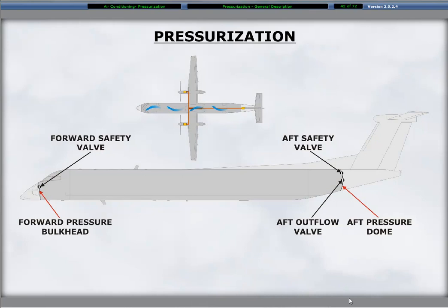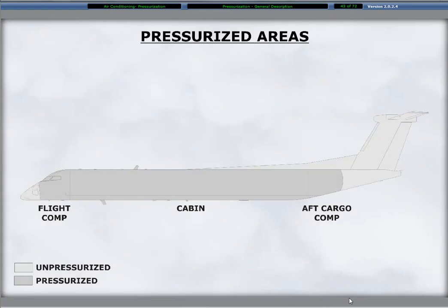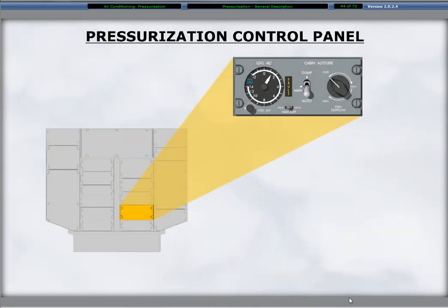Engine bleed air processed through the air conditioning system and distributed to the cabin and flight compartment provides aircraft pressurization. A system of cabin pressure controls maintains the desired cabin pressure by governing the outflow valve regulating the rate of airflow from the pressurized portion of the aircraft. The pressurized area of the aircraft extends from the forward pressure bulkhead at the front of the flight compartment to the aft pressure dome at the aft end of the aft cargo compartment. The cargo compartments and the underfloor areas are pressurized.